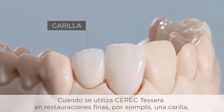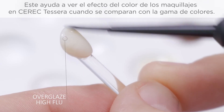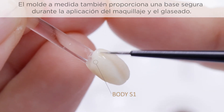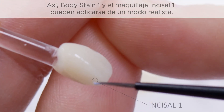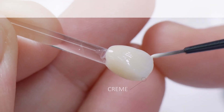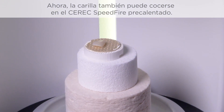When using Seric Tessera in thin restorations, for example as a veneer, it is advisable to create a resin dye in accordance with the information provided by the dentist. This supports the shade effect of the stains on Seric Tessera when comparing them with the shade ring. The customized dye also provides a secure basis for placing the glaze and stain during application. Body stain 1 and stain incisal 1 can thus be applied in a lifelike manner. Here too, the additional effect of light refraction can be created with stain cream. Seric Tessera demonstrates its special color fidelity and brilliance in direct comparison with the shade sample. The veneer can now also be fired in the preheated Seric Speedfire.